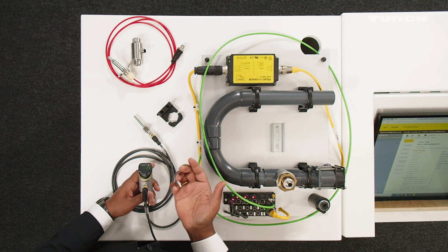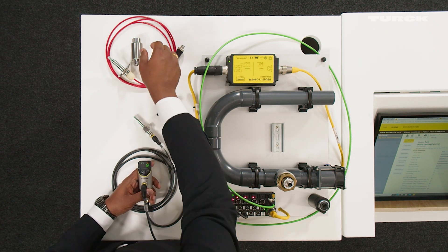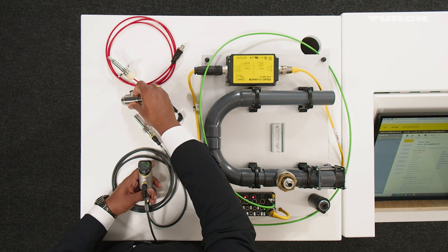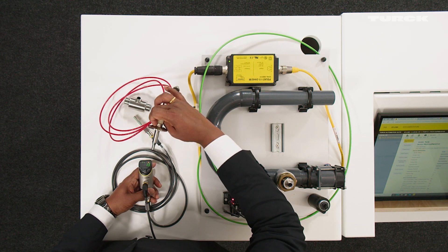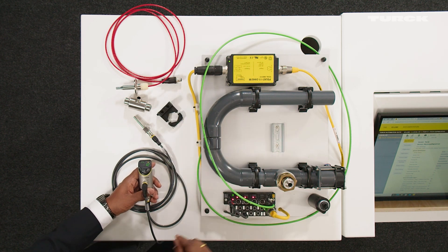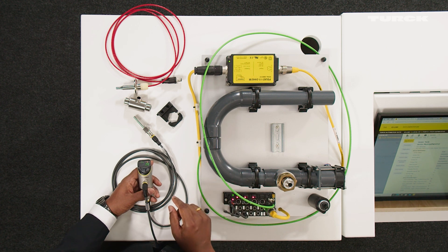There are, for example, inline flow probes available, and also flow probes for hygienic applications like the one here with the tri-clamp connection. There is also a gas flow probe here, and I'm going to do a change and connect it to the gas flow probe right now and show how you do the change in settings.